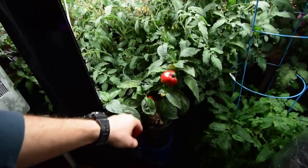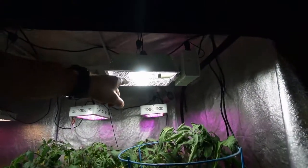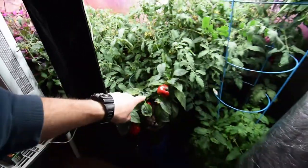Now that I've put this pepper plant inside the grow tent with the CMH — ceramic metal hydride — lights, it really seems to love it. It's got a lot of new growth coming off on the side, and you can see there's more peppers down there too. I really like the growth on this pepper.